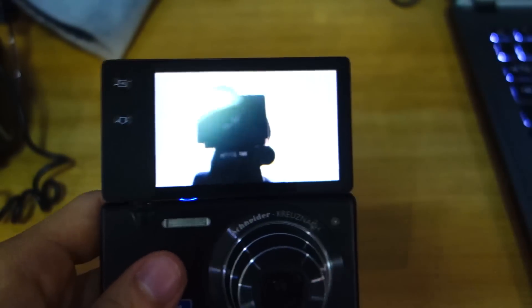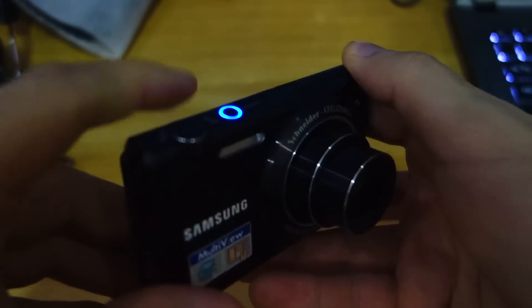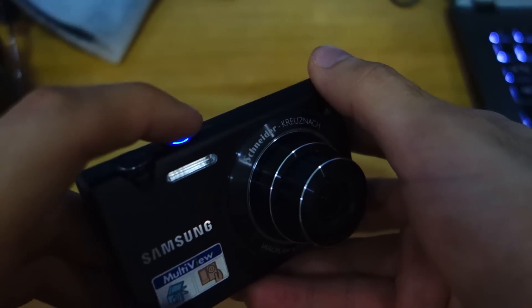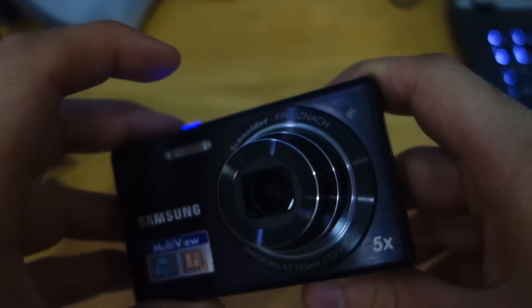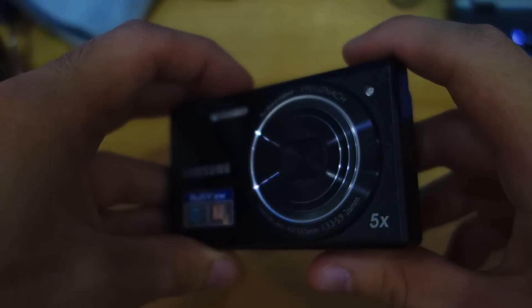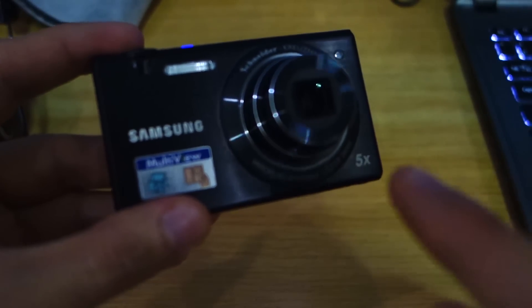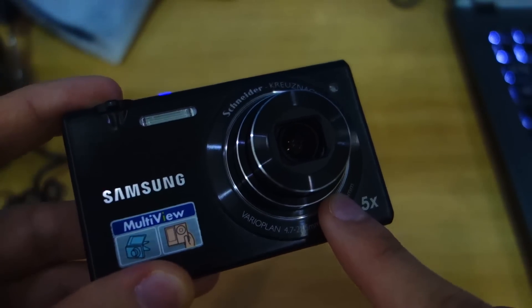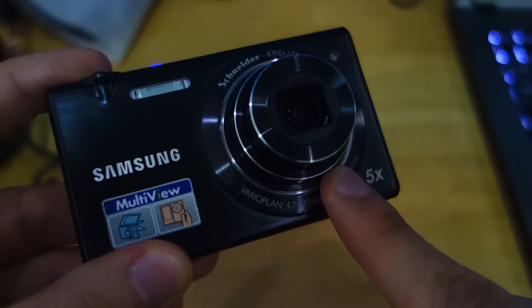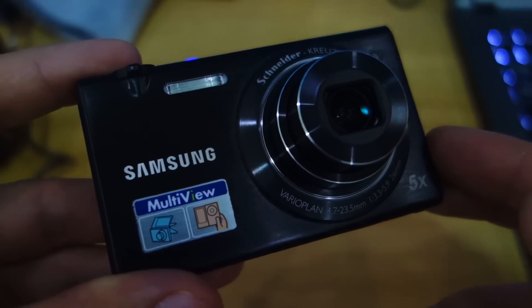In terms of performance, the Samsung MV800 powers up in a few seconds; however, the well-crafted Schneider lens instantly pops up in less than a split second. Turn it on — boom, it's already out but the screen is still loading. The Schneider lens is a 5x optical zoom lens with an aperture of f3.3 on the wide side and up to f5.9 on the telephoto side.